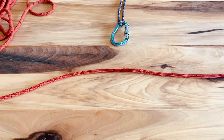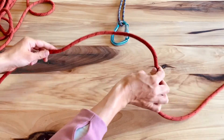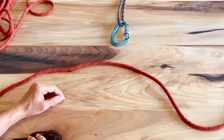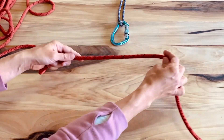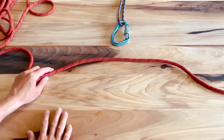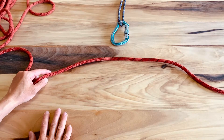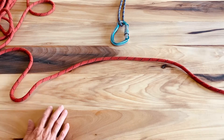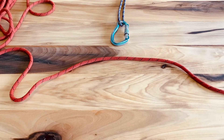Next we're going to do a clove hitch. Hitches are different from knots in that knots are tied with just themselves. Hitches need to be attached to something else to really work or to be complete. A clove hitch is great for tethering off at an anchor — if you climb up to an anchor and want to tether there and then belay from there, or for anchor building techniques for trad anchors.